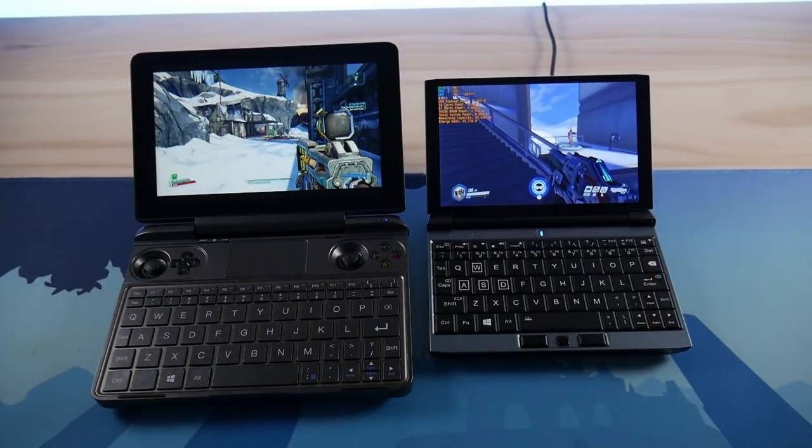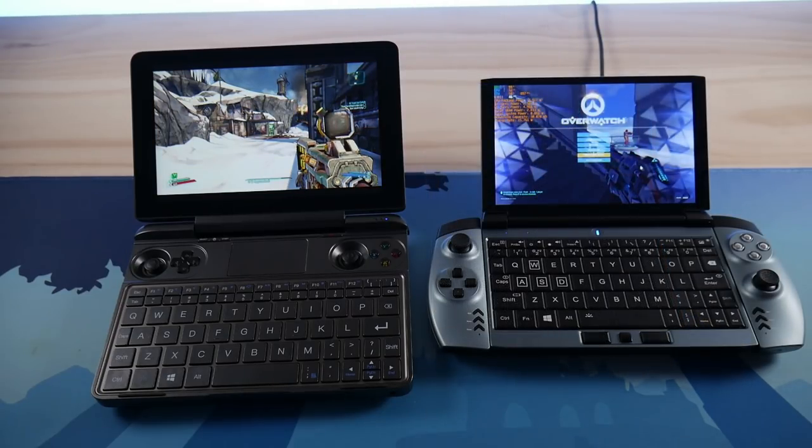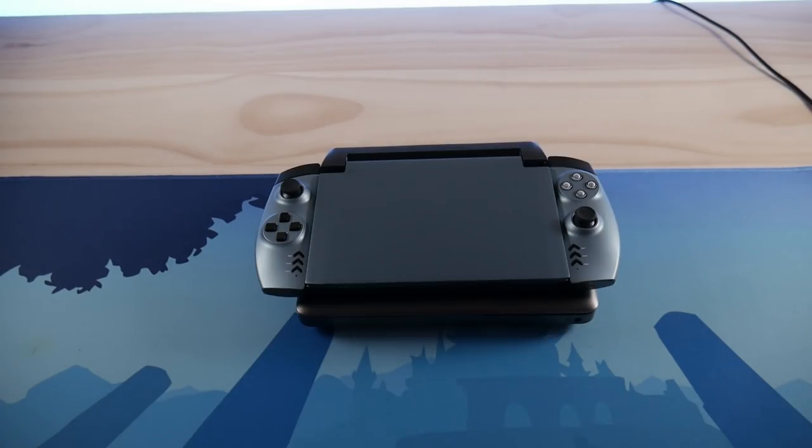I want to address the elephant in the room — the Win Max. If you are only concerned with pure gaming performance, the Win Max is much better than the GX1. To put it simply, the GX1 is essentially what it would be like to have a better version of the Win 2 with better build quality and materials than the Win Max.